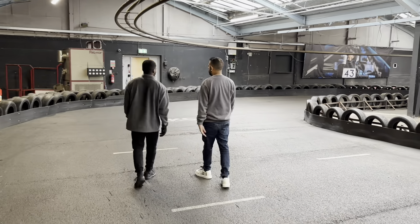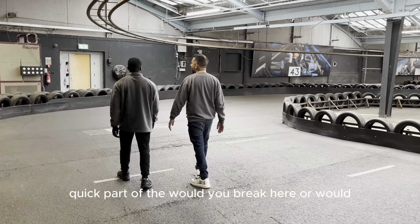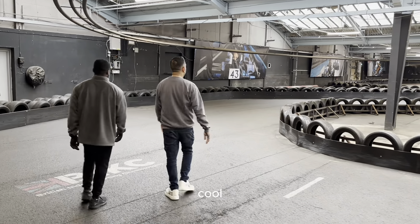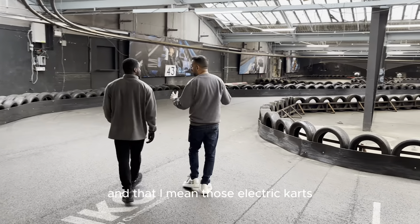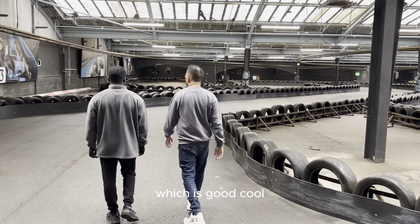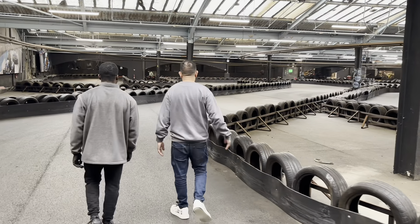It's quite a quick part. Would you brake here? No, I would just floor it. Have you noticed the electric carts feel a lot quicker? Yeah, and they're much more grippy than the other ones, which is good.